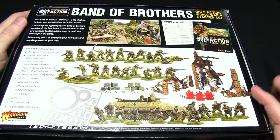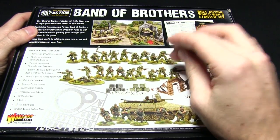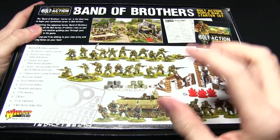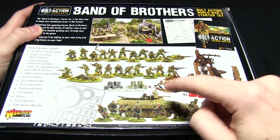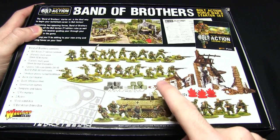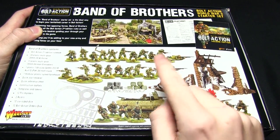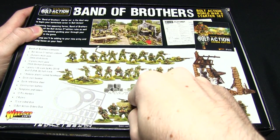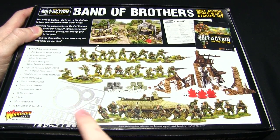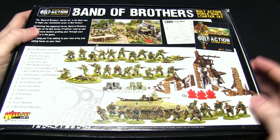Flipping this box over we can see the contents inside. We get 24 plastic US Airborne — these are the newly released Airborne — as well as 12 plastic German Grenadiers. We also get the SdKfz 251/10, which is the Pak 36 variant, a ruined building, 12 pin markers, 10 order dice, some generic D6 dice, and some templates and markers, plus a mini rulebook and reference sheet.